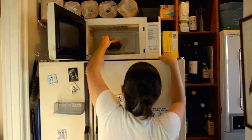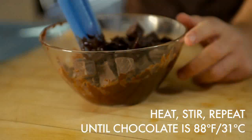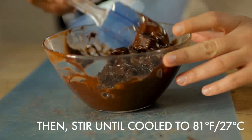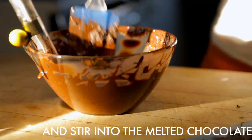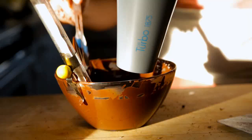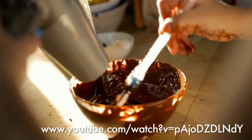Alternate between microwaving the chocolate for 30 seconds at a time and stirring it until the chocolate is at 88 degrees Fahrenheit or 31 degrees Celsius — or 2 degrees less for milk or white chocolate. Stir the chocolate until the temperature has dropped to 81 degrees Fahrenheit or 27 degrees Celsius, and then add in the remaining four ounces of chocolate. Fold the tempered and non-tempered chocolate together until they're uniformly melted. If the chocolate dips below 81 degrees Fahrenheit, you can use a hairdryer to bring the temperature back up. Check out Jacques Therese's instructional video on tempering chocolate for more tips and advice.